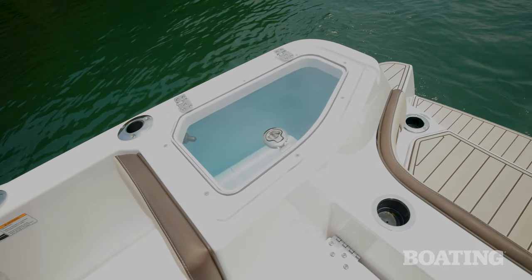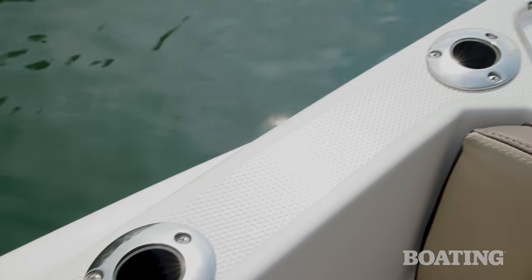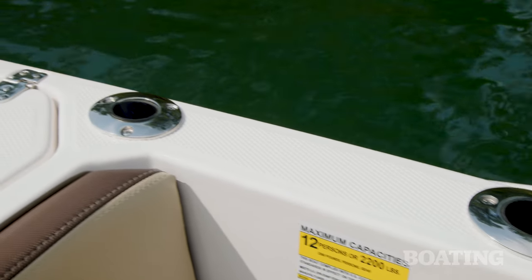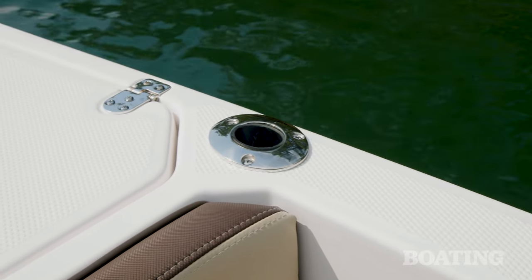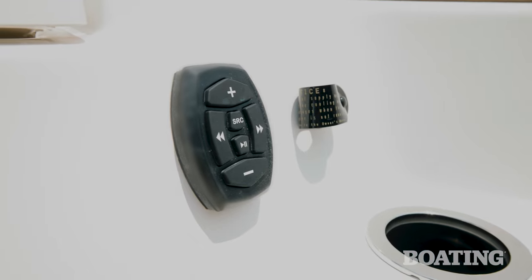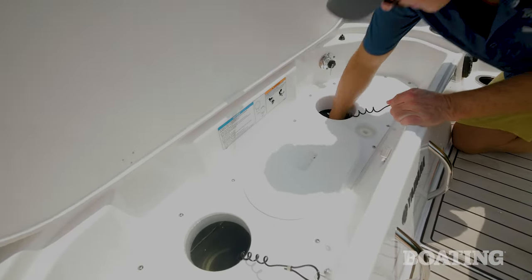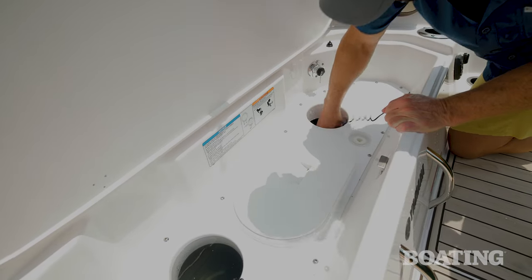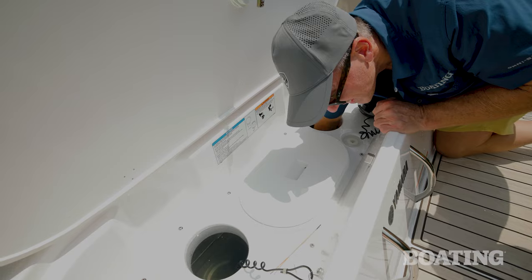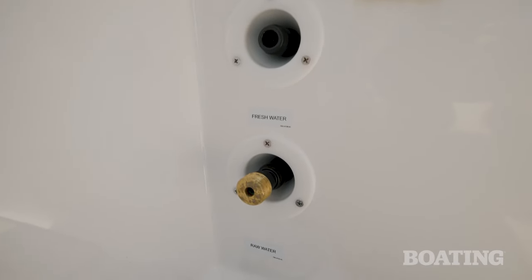To starboard, we've got a 30-gallon live well. There are also six rod holders conveniently located along the gunnel — handy when running to your favorite fishing hole, but also when you want to take your kids skiing, wakeboarding, and tubing. Don't overlook the clean-out ports for the jet pumps. If you run into debris or weeds as is common in skinny waters, you can access the top of the pumps and clean it out. I also appreciate raw and freshwater wash downs — it makes it easy to clean up at the end of the day.